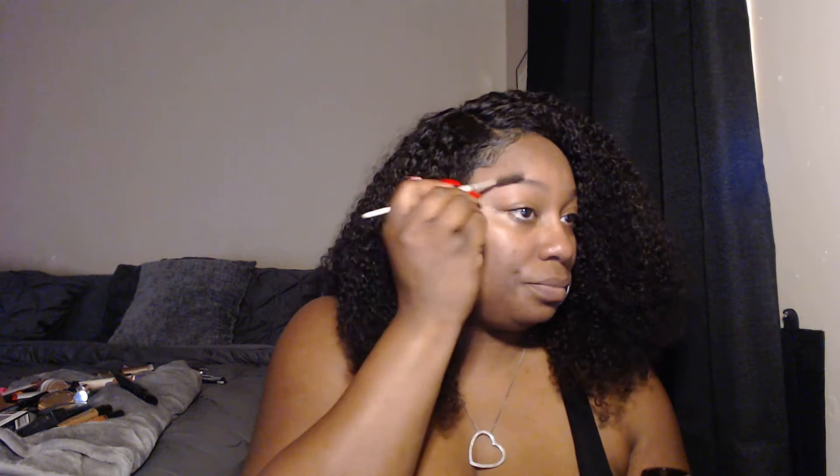Me personally, I like to do my eyebrows first — that's just me. I'm using the Go Brow eyebrow kit. The light is so bright. This is the wax portion. I just use the brush that comes with it and dab it on. My mirror is over here.